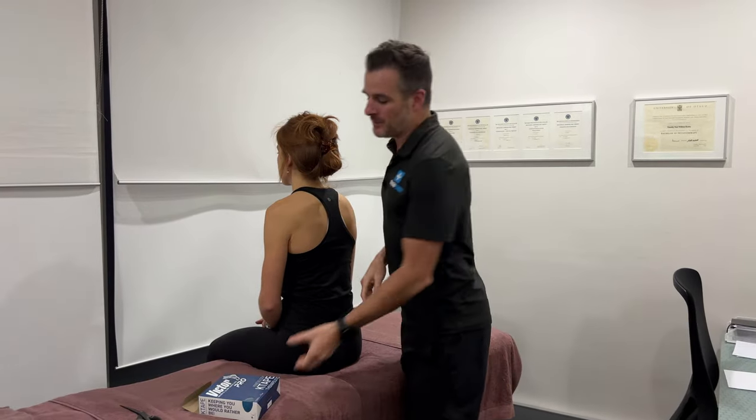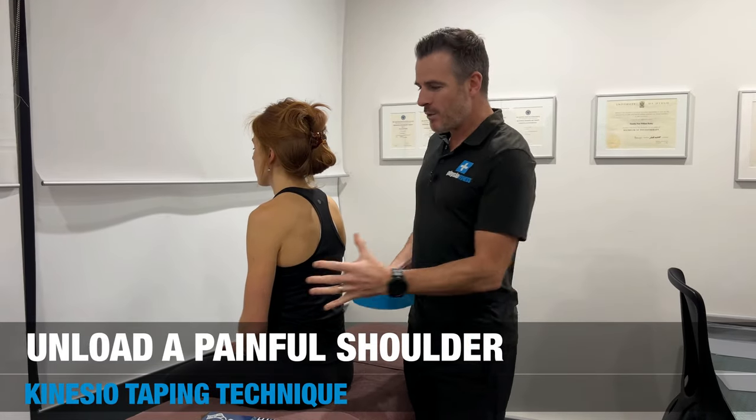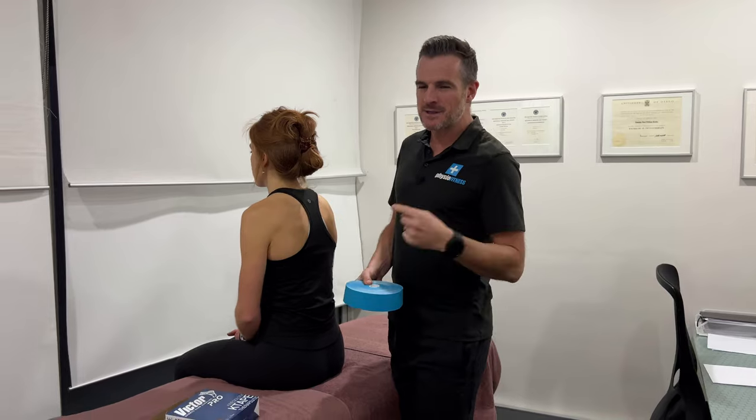Today's taping session is showing you what I do to unload a shoulder. I'm going to use kinesio tape because it's elastic, and the elastic properties of this will help lift the shoulder up much better than rigid tape.